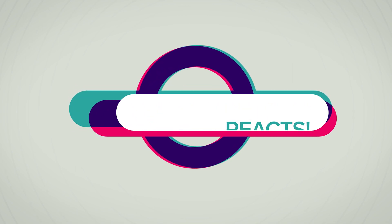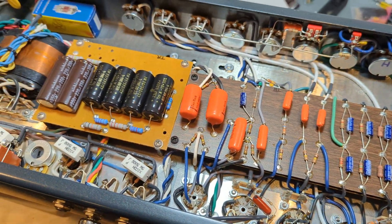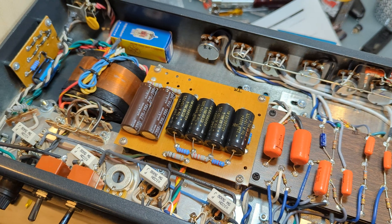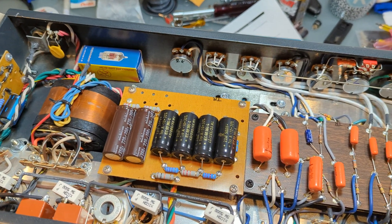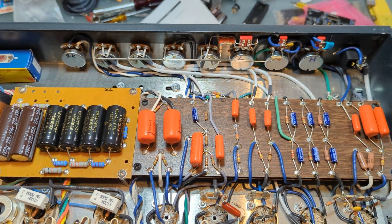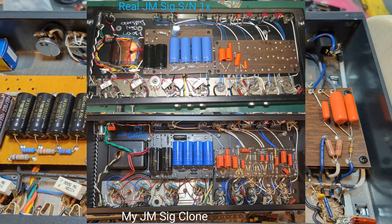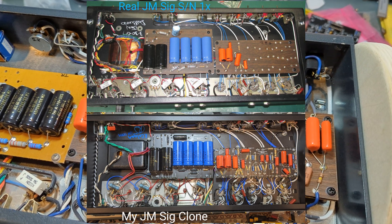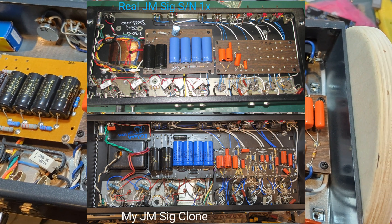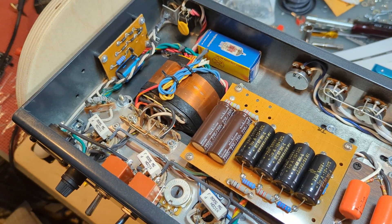If you've followed any bit of my channel, you're going to know I'm a big John Mayer fan and a big John Mayer equipment and amplifier fan. I reverse-engineered a Two Rock JMSIG with a bunch of help from online stuff and interactions with a real one one day, and I'm forever grateful for all those who published information about it.